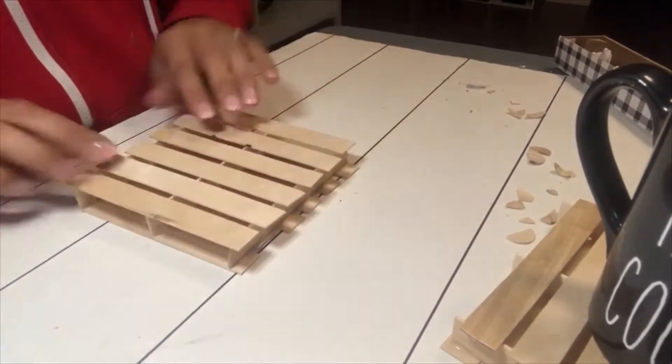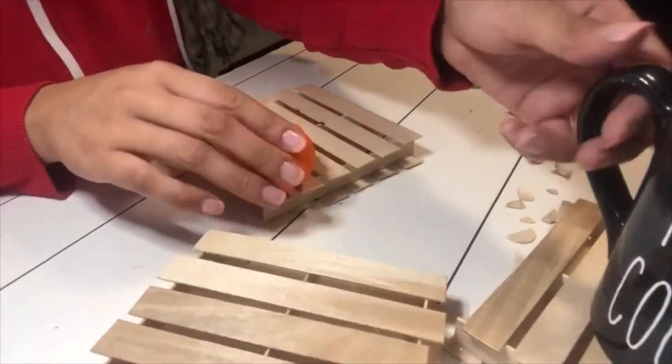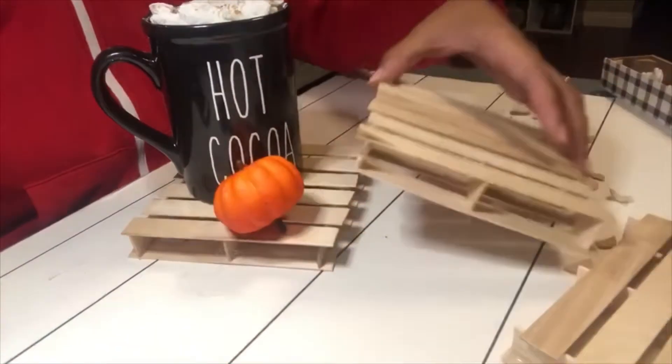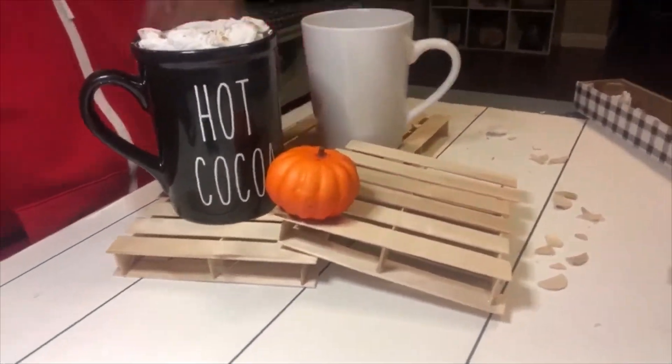And that's it, you're done! You can go ahead and use it to display your cups like I am, or you can make a little pumpkin patch scenery — whatever you feel like doing with it. I think it's super cute, so easy, and so cheap. I spent one dollar for a pack of 60 of these.